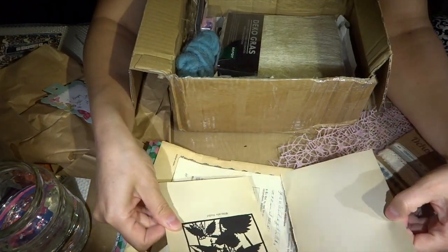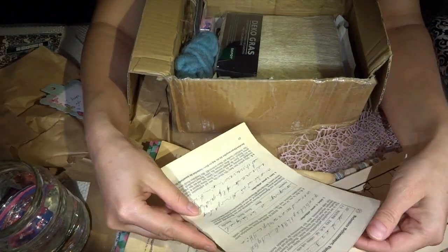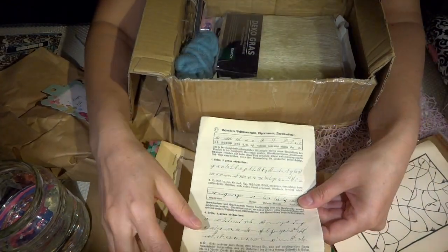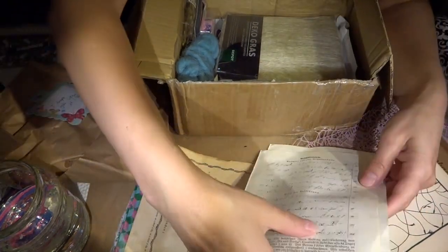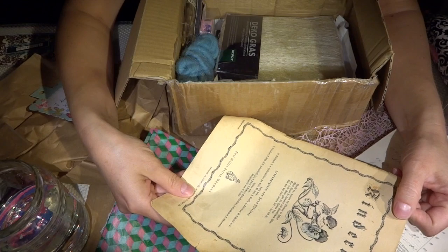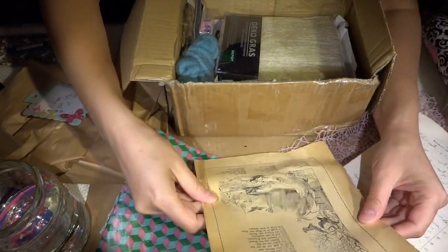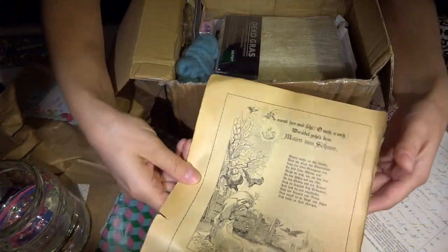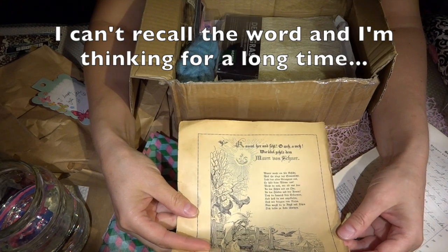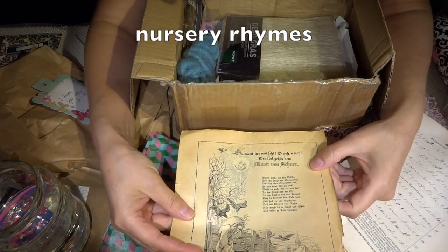Is it an old time coloring page or just prints from a book? I don't understand the word, but this is really beautiful. Look at the letters there. Book pages. Kinderland. This is lovely. This must be an old poem — what are those things called? Mother Goose — poems for children. That is a gorgeous illustration itself.